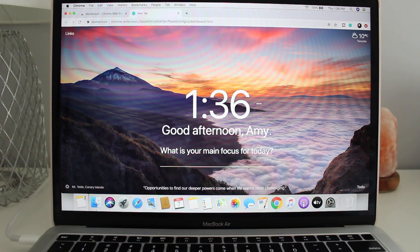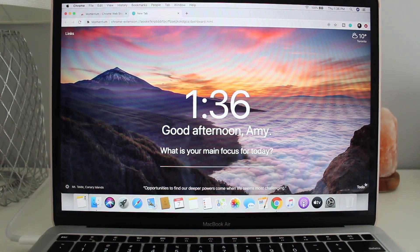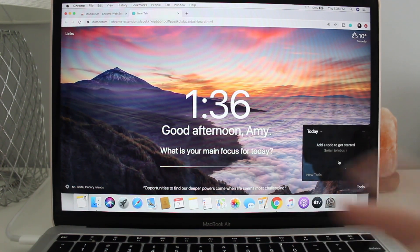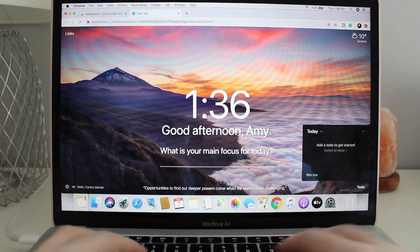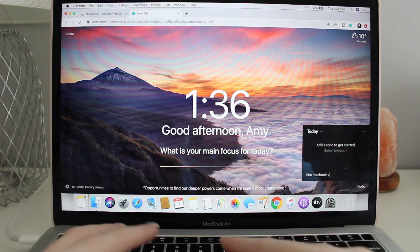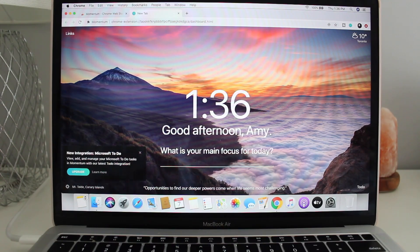Once it's installed, it comes up like this — it says 'Good afternoon,' you can put your main focus of the day, it tells you the time, and gives you a little quote of the day. My favorite part is you can add to-do's. So I can add 'film MacBook video,' and then I have my to-do list right there and I can check it off once done. It's called Momentum.